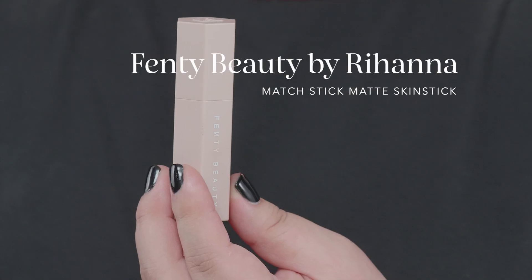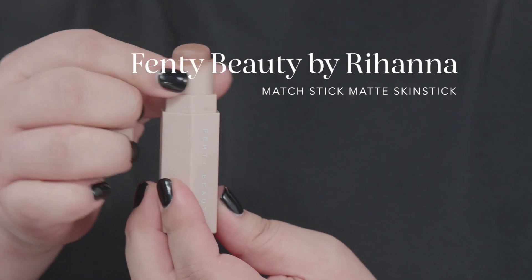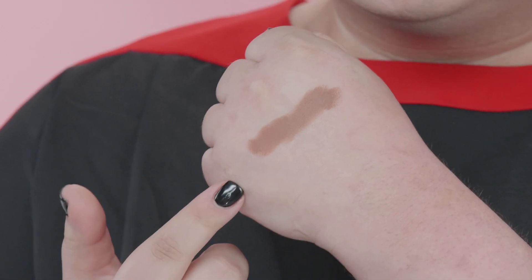I already have my foundation on. Today I am wearing Bare Minerals Pro Foundation, which is one of my absolute favorites. We are going to start by contouring, and what I'm going to be using is my Fenty Match Stick. You want something that's going to be a little bit cool-toned. You never want your contour to look orange because then you're going to look orange, and nobody wants that.